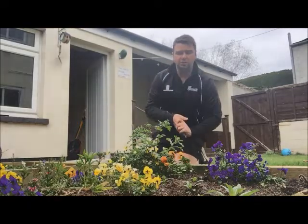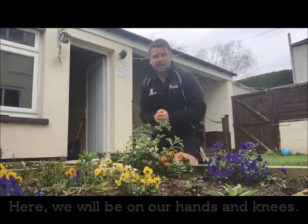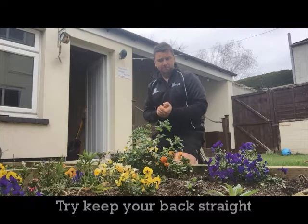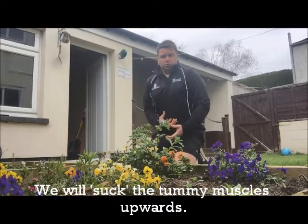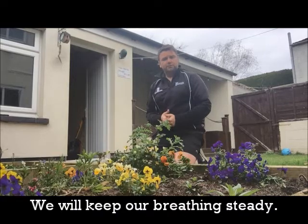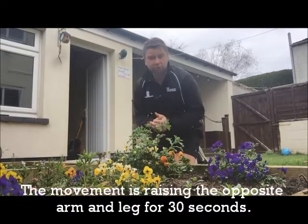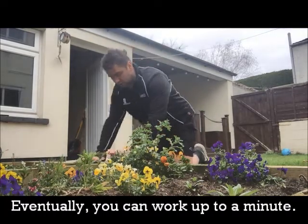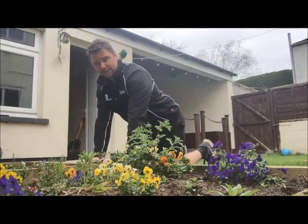The first exercise I'm going to show you is a superman. This is where we're on the hands and knees, keeping that back nice and straight. We're going to maintain that breathing position — sucking those tummy muscles up, breathing in through the nose and out through the mouth — and we're just going to raise the opposite arm and opposite leg. Give it a go for 30 seconds, working up to a minute. Hands nice and firmly on the floor, back nice and straight.